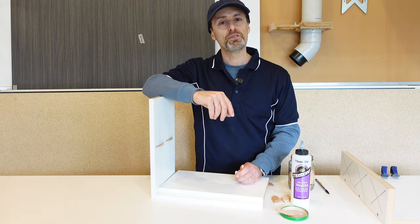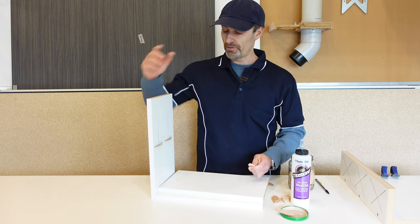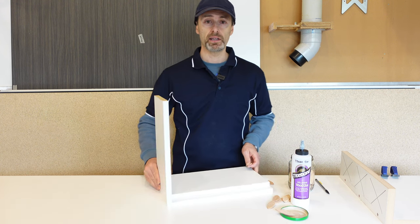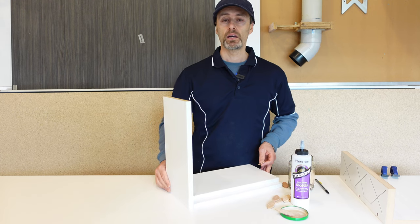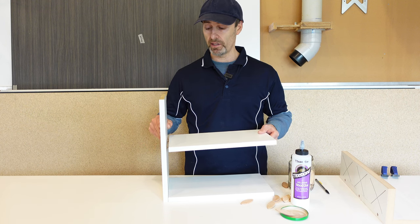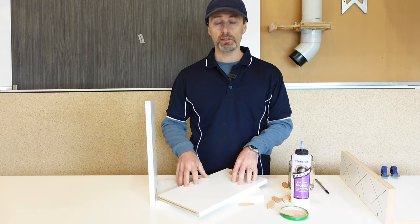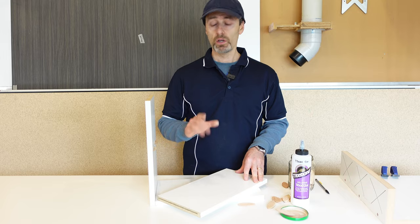Hi there, it's Jeff. In this quick video I'm going to go through a couple of biscuit joining tips and tricks that I use especially for carcass building. These biscuit joining techniques are really great for hiding screws if you don't want to show screws and caps on the side of your cabinet, end panels, and stuff like that. Biscuit joining is the way to go. I'll also share a joinery tip for when your biscuits are a little bit tight. Let's get going.